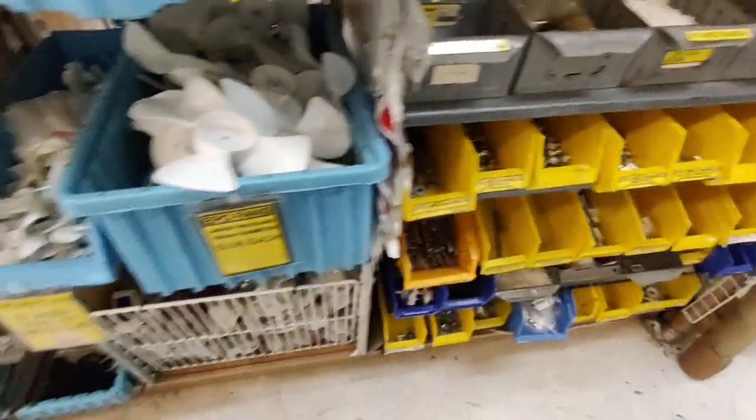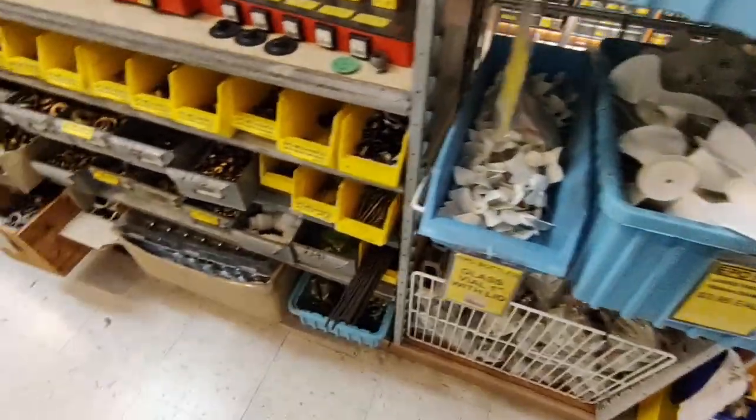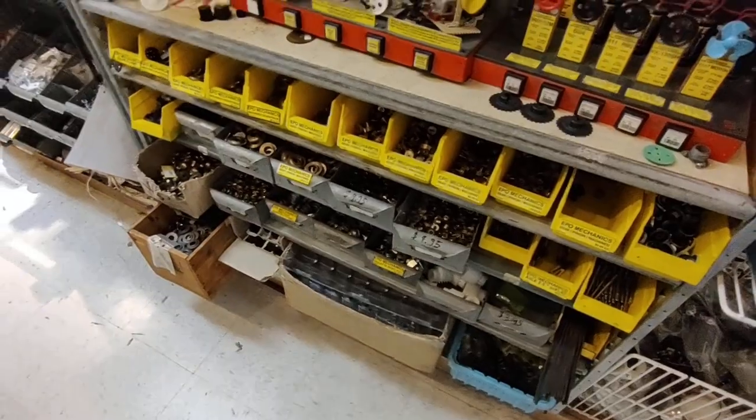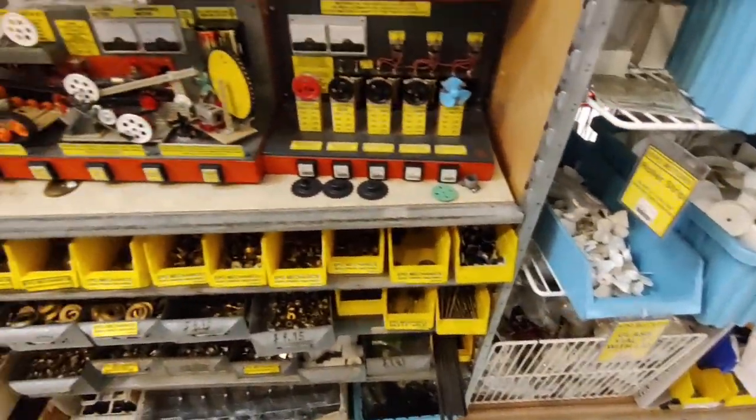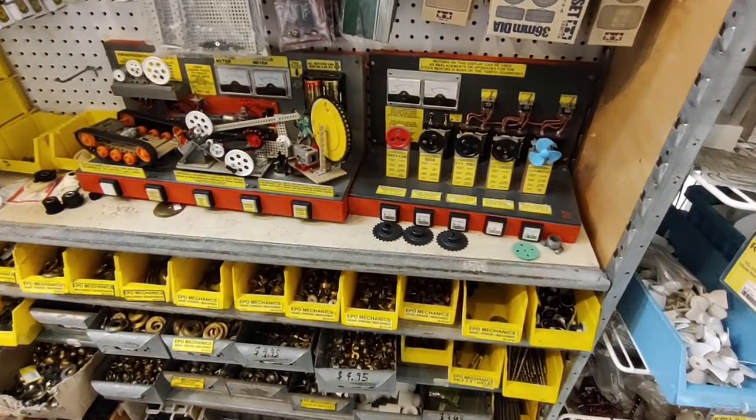Yeah, it is small but it's packed. It's gears - gears and sprockets. Cool. It's like an Erector Set, or Meccano.